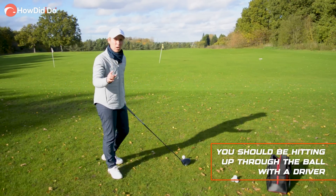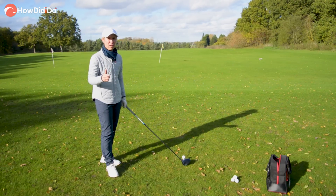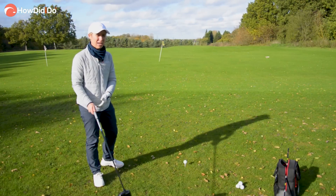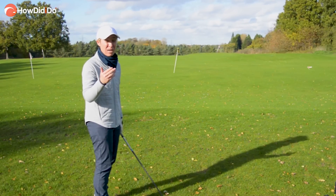The driver is the only club in the bag you should hit with a positive attack angle. That's why the setup is so much different than it is with an iron. So if you're somebody that struggles with a negative angle of attack — you hit down on the golf ball, it gets too spinny, you can either de-loft it or sometimes you slice it — here's a couple of things to think about.